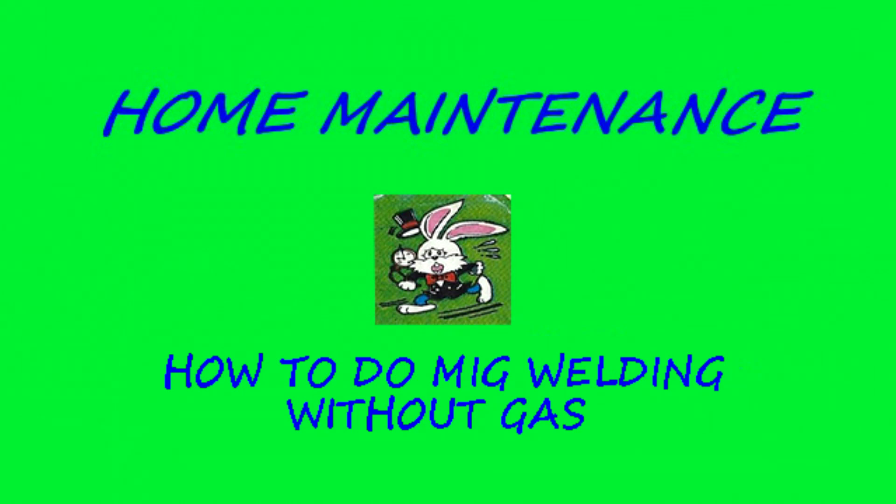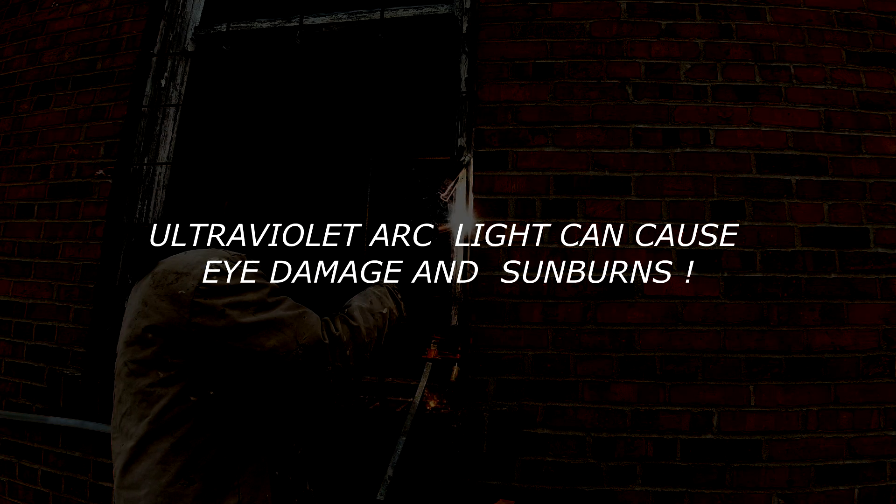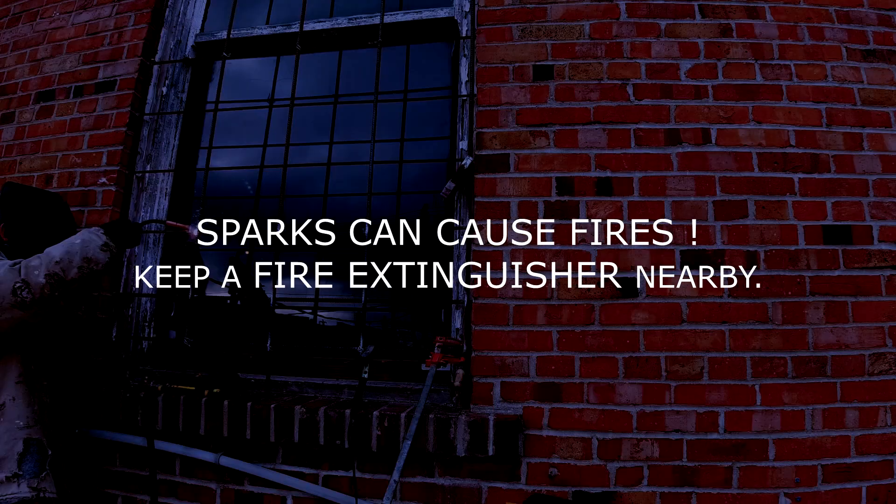Home maintenance: MIG welding rebar over a window. Safety first — use protective equipment. Welding masks, gloves, and a long sleeve coat are required. Ultraviolet arc light can cause eye damage and sunburns. Sparks can cause fires, so keep a fire extinguisher around.